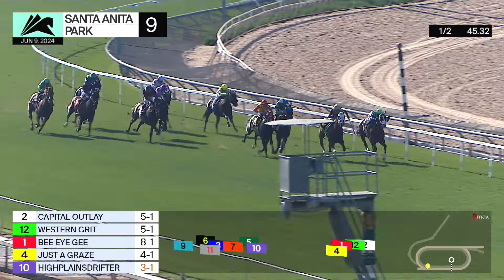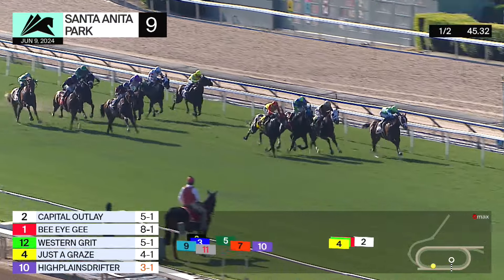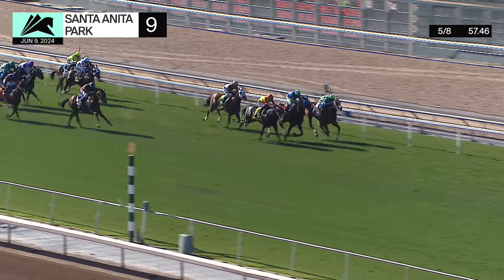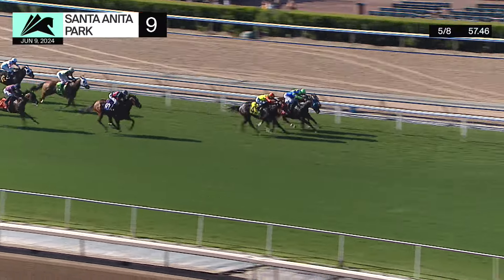Now the inside runner Capital Outlay holding off Western Grit — turning into the stretch and it's Capital Outlay in front. And there is Just a Graze, Capital Outlay and Just a Graze, Just a Graze and B.I.G.